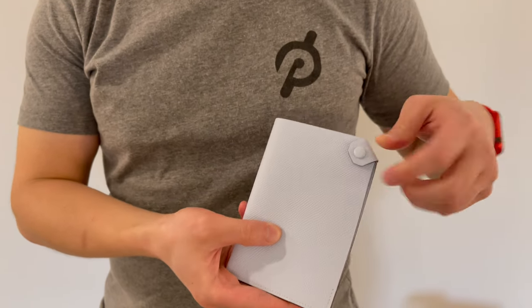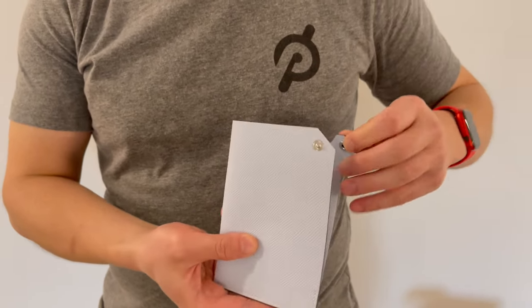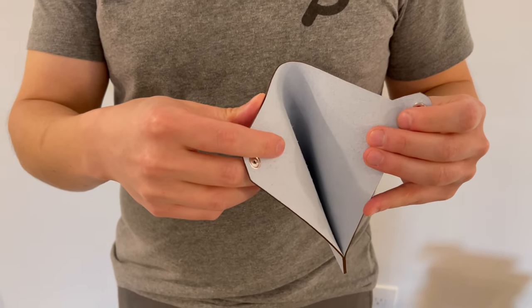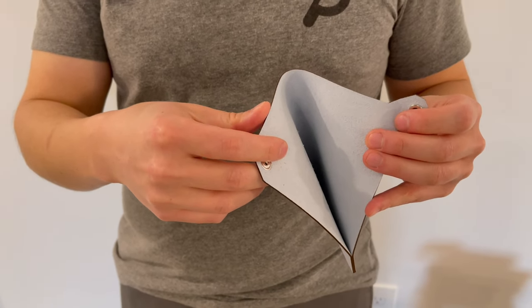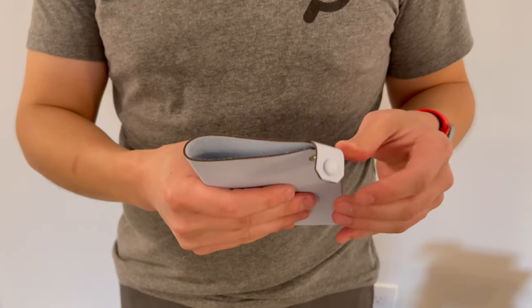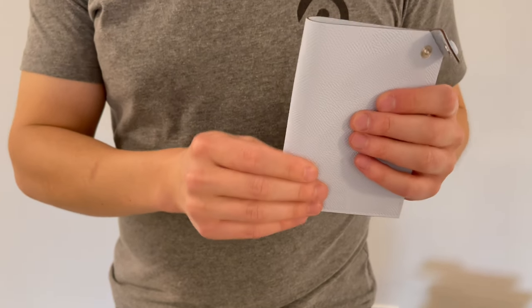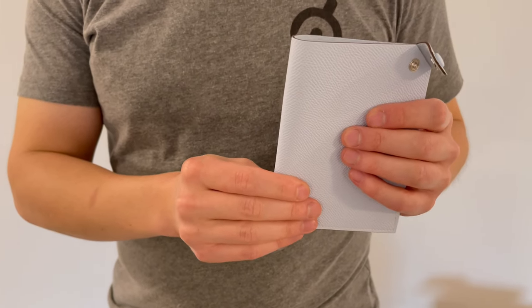There's a little clasp up here. It opens up and you slide your passport right inside — and really that's all there is to it. Nice and minimal, but with the quality from Hermès that you would expect.